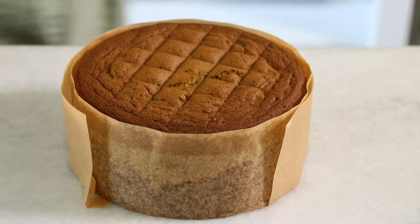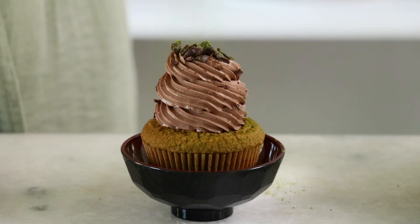Hey guys! Today we are making fluffy matcha sponge. Use this for any of your matcha desserts like whole cakes and cupcakes. Let's get started.